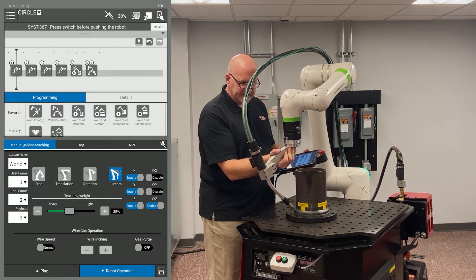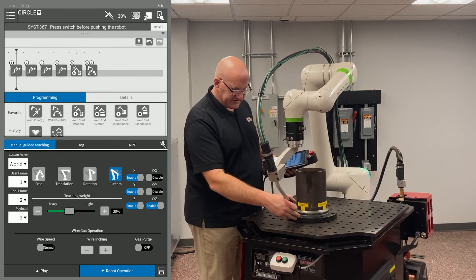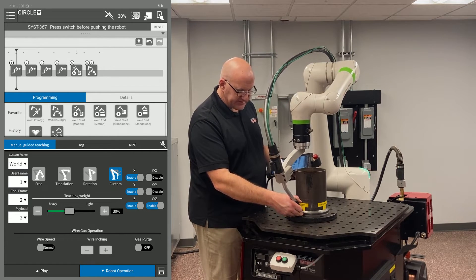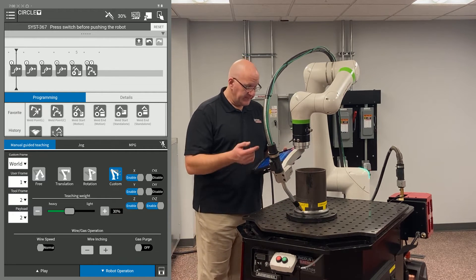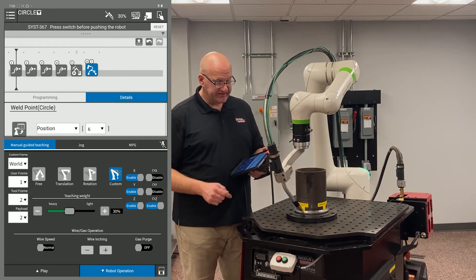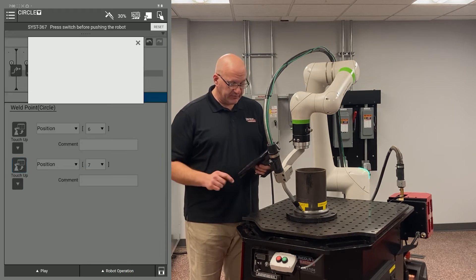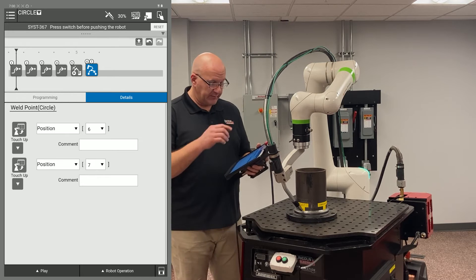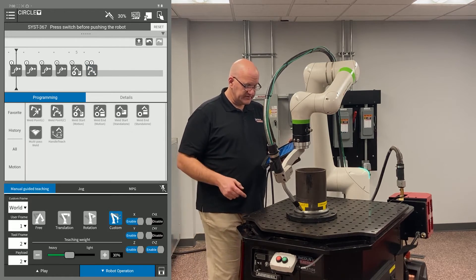Be patient — it's a uniform pressure, you don't want to force it. It's resisting for a reason, giving you more control. Now we're 180 degrees from where we started, at the 12 o'clock position. This is my second point of the first weld point C. I highlight points six and seven, minimize the robot operation tab, and touch up point seven. Position six and position seven — the second point is the one further down — so you hit the bottom touch-up button.